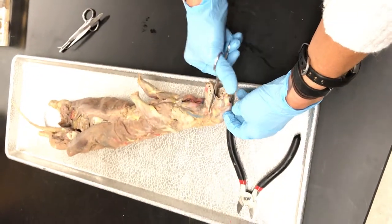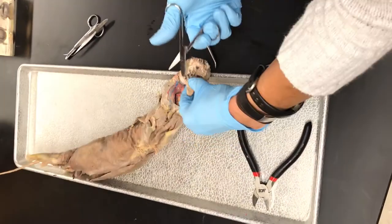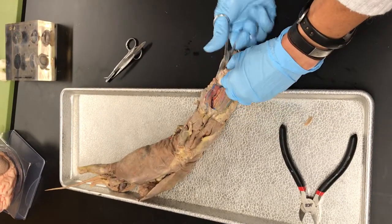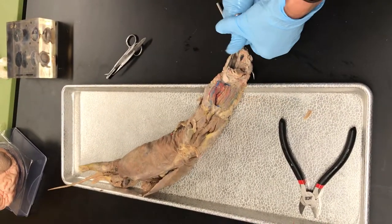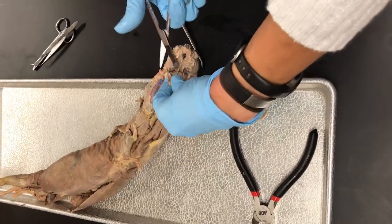You should hear something break; if you don't, keep trying. Once I've gotten that mandible broken, you can use scissors - the scissors aren't the best too, it's a combination.